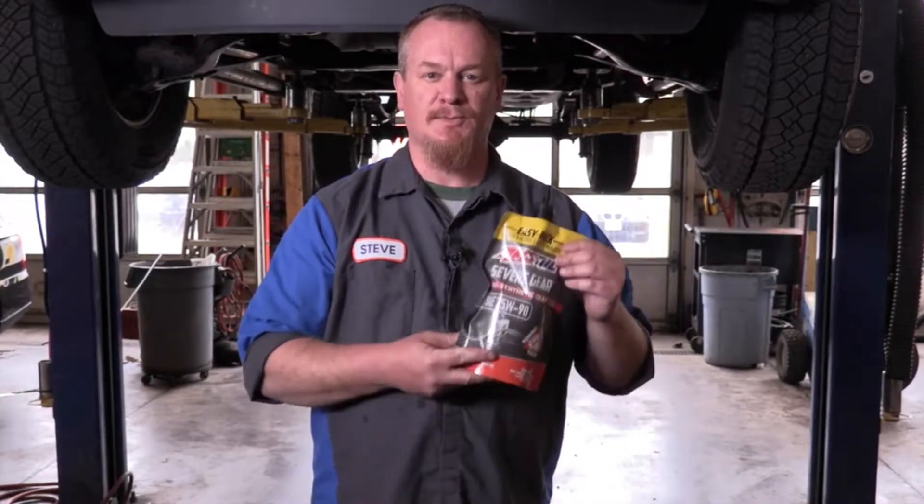All right, we got the truck lifted. We're ready to change the differential oil using AMSOIL's flexible new EZ-Pack.